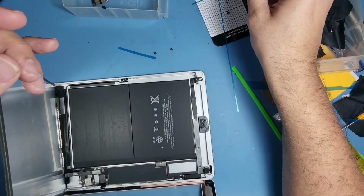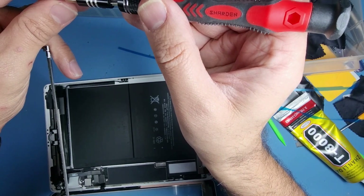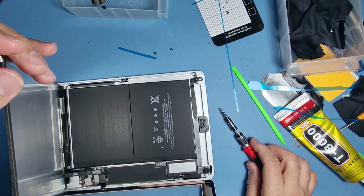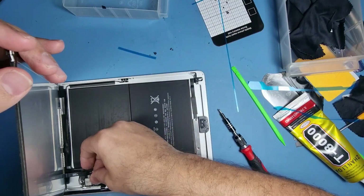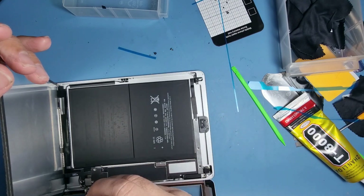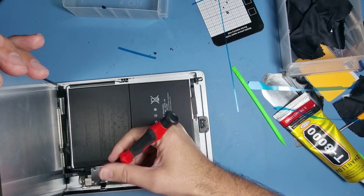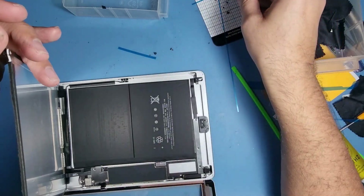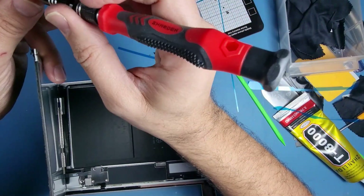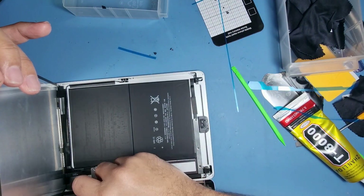You'll notice I forgot to put in the screws for the flexors. Line the frame up and put one of them in — don't do all three. That gives you a bit of movement so you can move it around and make sure the screws align up.